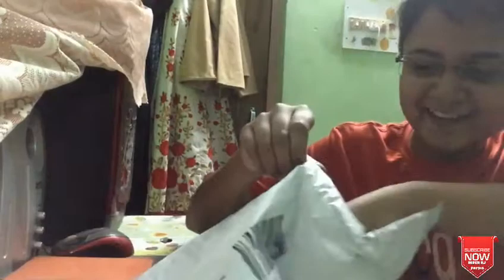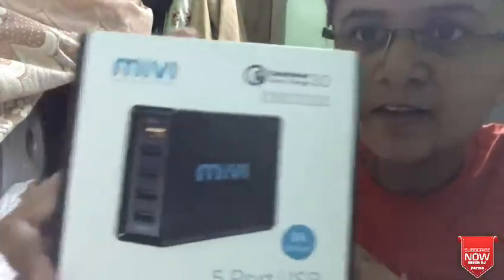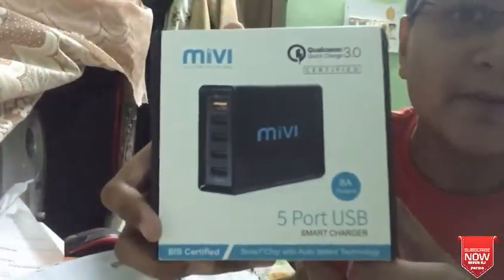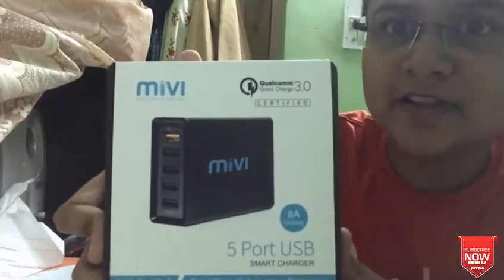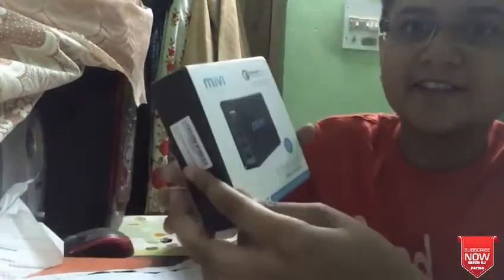So finally this box will be opened. I'm going to show you 5-port charging USB ports. This box can charge 5 devices.